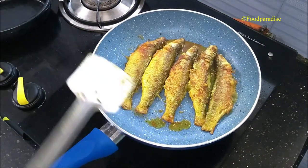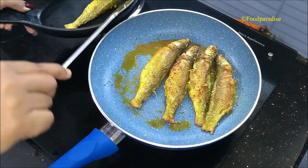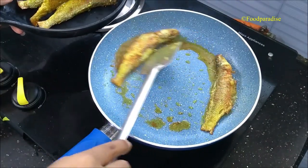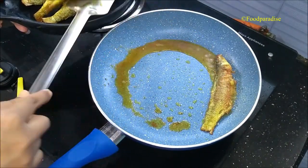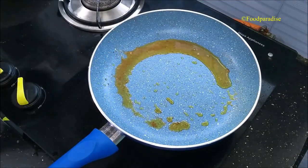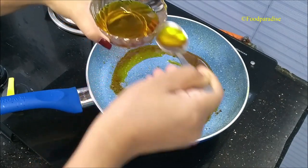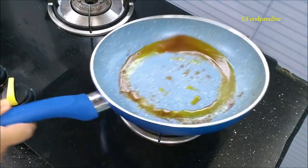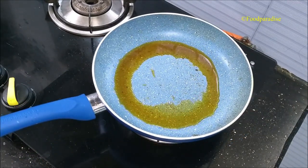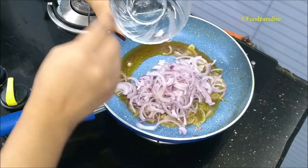You can see that the fishes are fried properly. Now take them out onto a plate and keep aside. In the same pan, add one and a half teaspoon of mustard oil, spread the oil evenly. Now add onion slices into it and fry them to light golden brown.